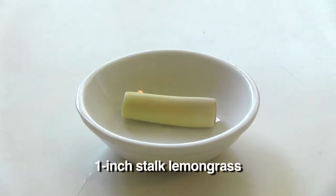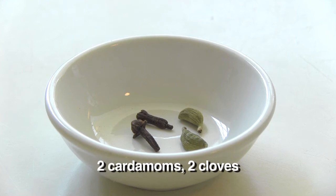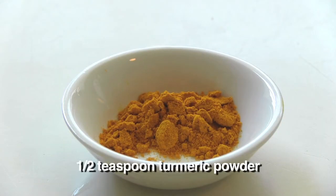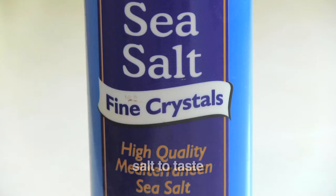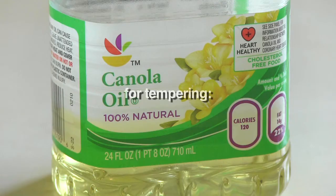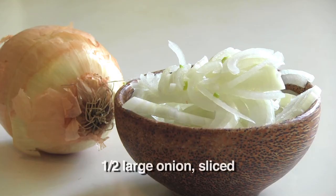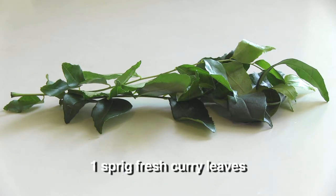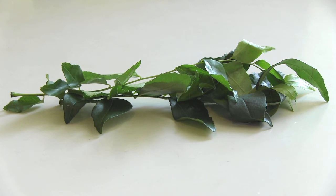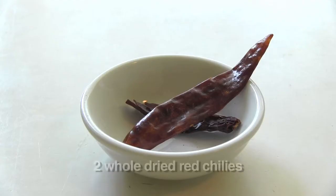A one inch piece of lemongrass, a one inch stick of cinnamon, two cardamom pods, and two cloves. Half a teaspoon of turmeric powder, half a cup of coconut milk, and salt to taste. And to temper the dal — which I'll explain in a minute — you're going to need two tablespoons of oil, half an onion sliced, a sprig of fresh curry leaves (available at Whole Foods or any Indian store), one teaspoon of black mustard seeds, and two whole dried red chilies.